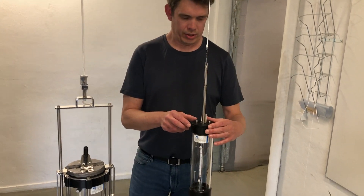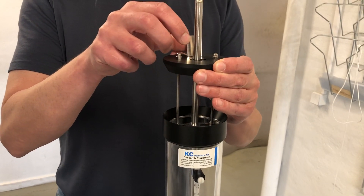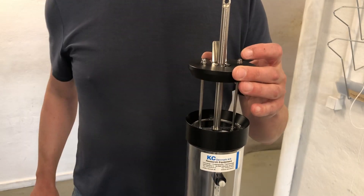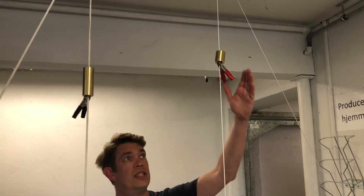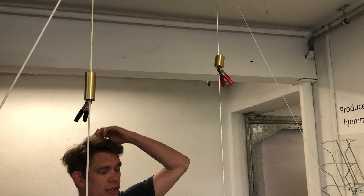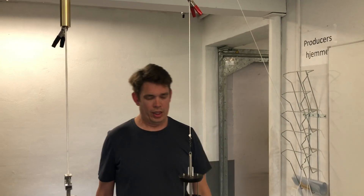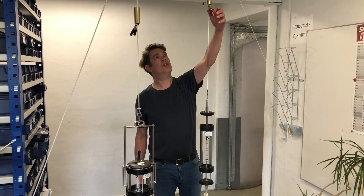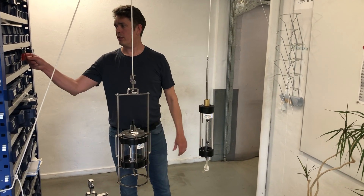The 1.0L is loaded by lifting it and placing this small tab into this notch. It's released by a drop messenger — in this case a 200g drop messenger, which I've already placed on the line. When it's loaded like this, you lower it to the desired depth and release the drop messenger. Then you have the water sample.